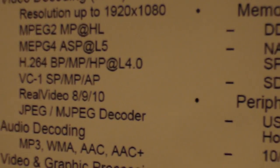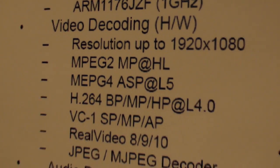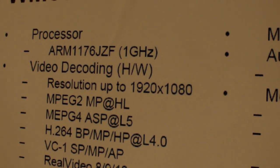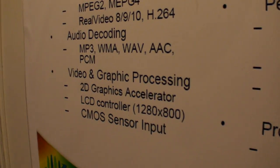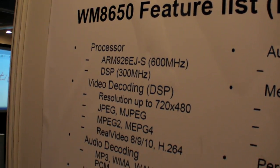Nice — with the new processor you can do 1080p production. It has a 3D graphics accelerator, which this current model didn't have — it only had 2D. So that's a significant upgrade.